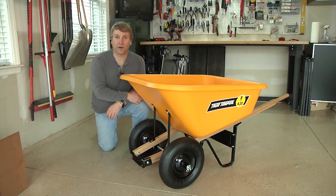That's all there is to it — you're ready to go. Thanks again for your purchase. We hope you enjoy your new wheelbarrow for many years to come.